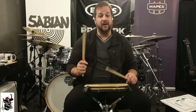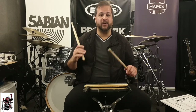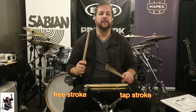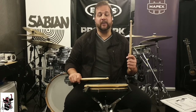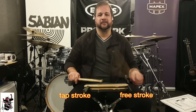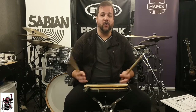So if you start, for example, with the right hand flam — the left hand playing a tap and the right hand playing a free stroke — you're gonna get it all the time. Now let's reverse: the right hand plays the tap, the left hand plays the free stroke. You're also gonna get it all the time.